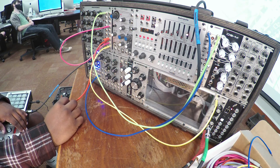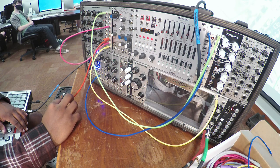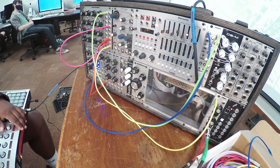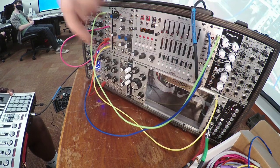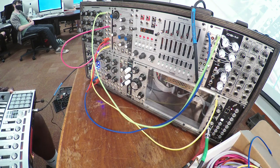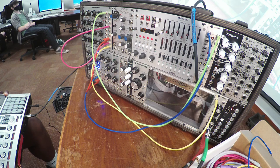Now take the red cable that's going back into the VCA and plug it into any of the outputs in the bottom row. Let's start with the output all the way to the right. You're actually in the neighboring module — can you see this seam here? That's the end of the module, so right there is where you want to plug in. It's already processing the gate information for us.